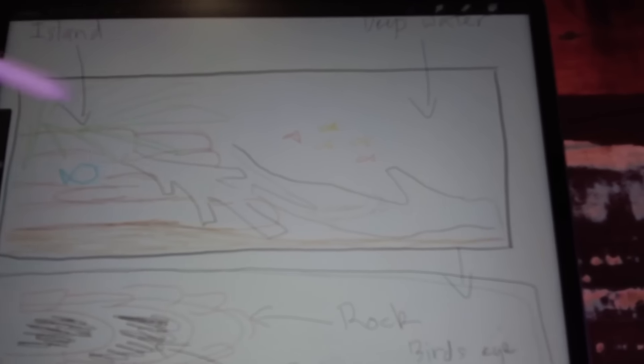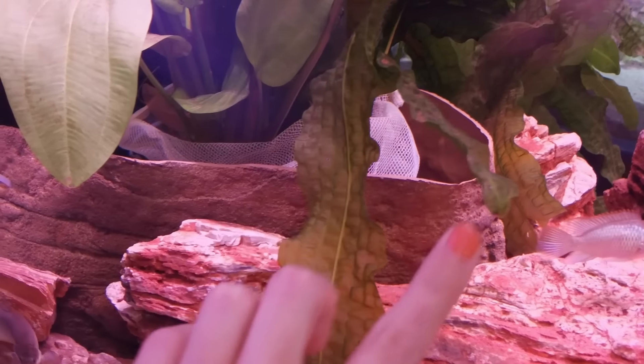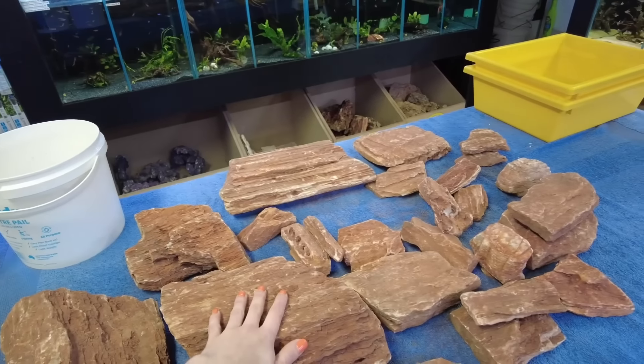I tried multiple things. I used a reptile 3D background to try and create the cliff face but to no avail. I tried using rocks to do it but it just looked unnatural because of the type of rock that I used.